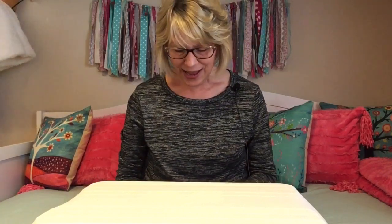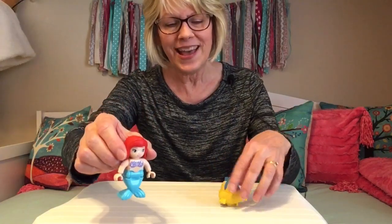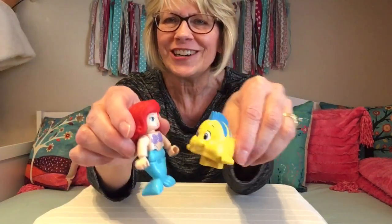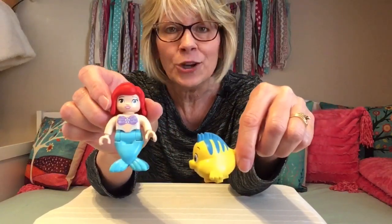Hi, everybody. Welcome to Grandma Lee's house. Today, let's spend some time pretending, creating, and making up a fun story. I have with me my special little big Lego friends — Duplos, but I call them big Legos. I want to share with you my friend Ariel, the Little Mermaid, and her best friend Flounder. He looks kind of like an angelfish. These are from the story The Little Mermaid.